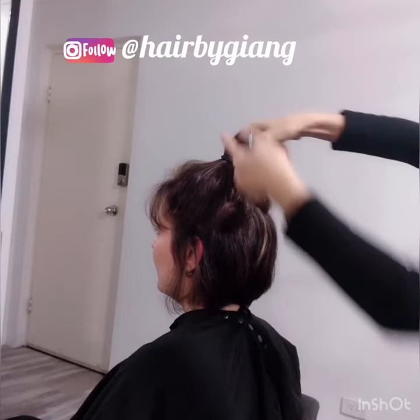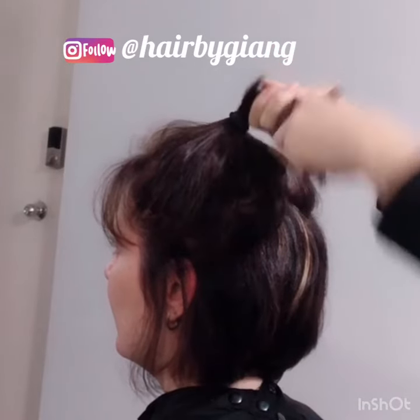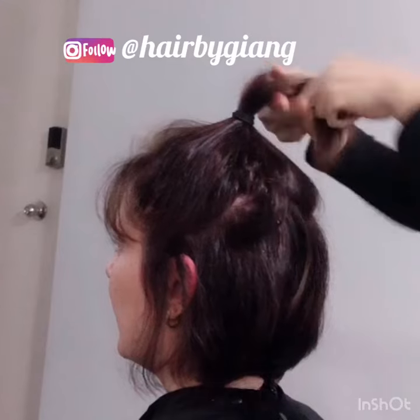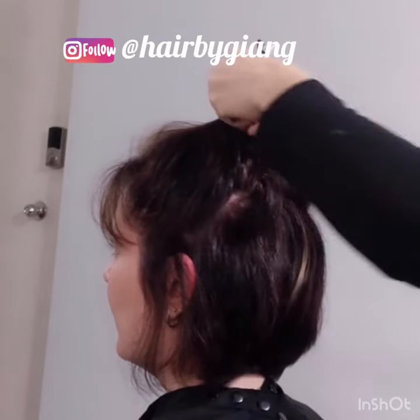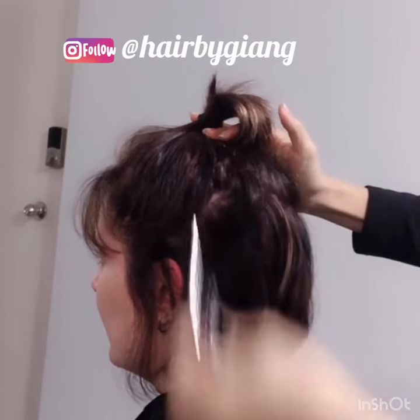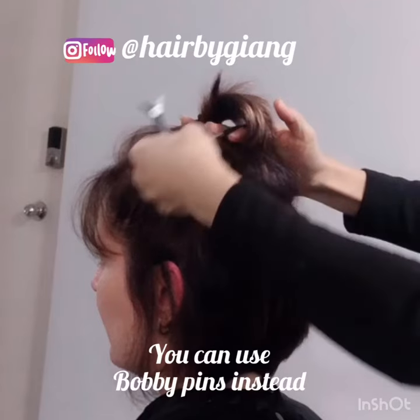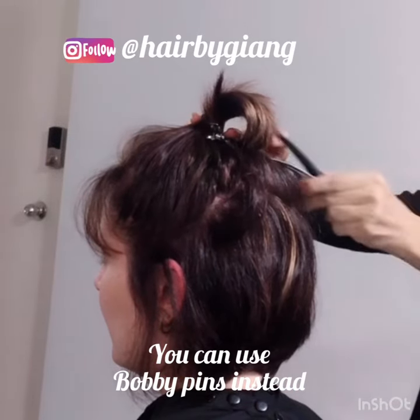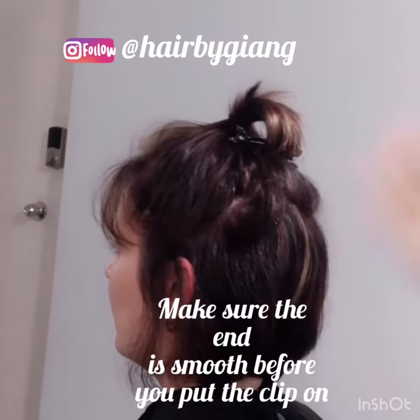What you need to do with the end of this hair is just wrap it like this — you see that? Wrap like this, and put the end of this down like that. Then I use just a clip to clip it in like this. And then go to bed like that.